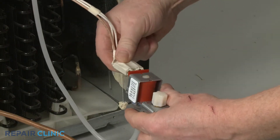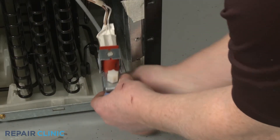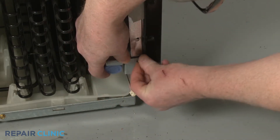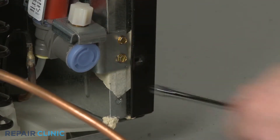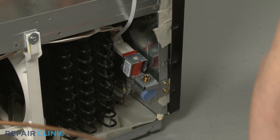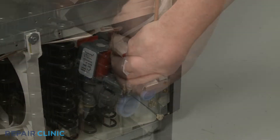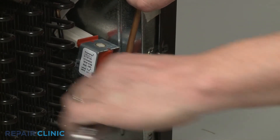Connect the wire connector to the valve. Align the inlet valve bracket on the frame and secure it with the screws. Remove the cap and attach the water supply tubing by threading the compression nut. Avoid over-tightening.